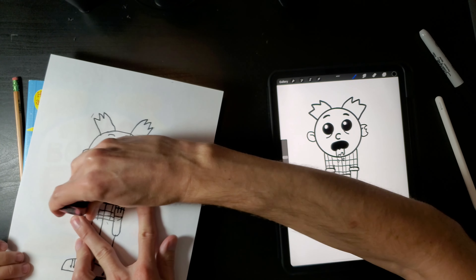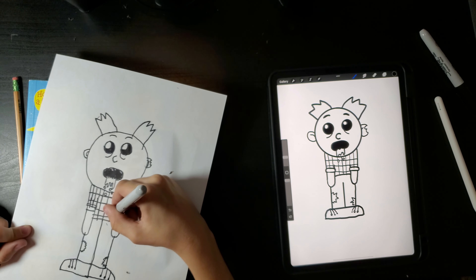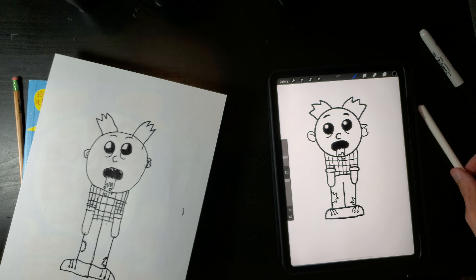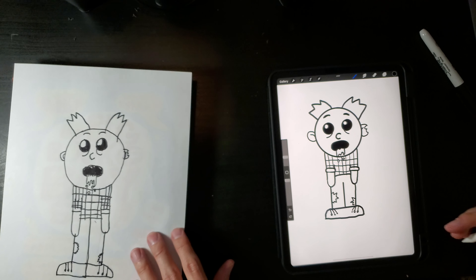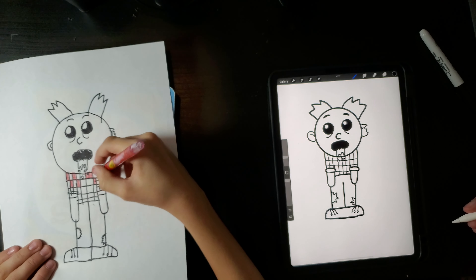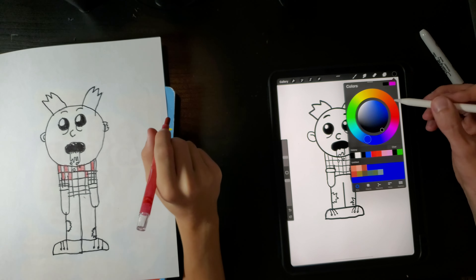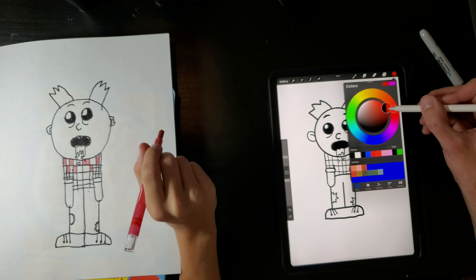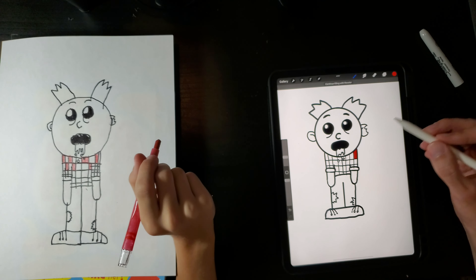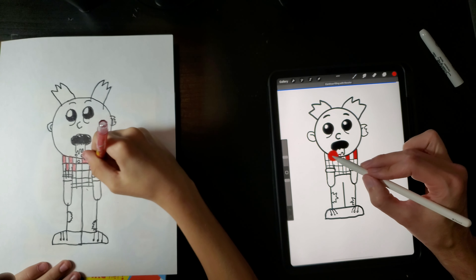Did you want to color this part with the marker right here? Oh cool. Okay, now let's color! What colors are we gonna use? We're gonna use red, dark dark brown, blue, light light light brown. Okay, so we're using red right now. Let's see if I actually filled in all my lines properly.